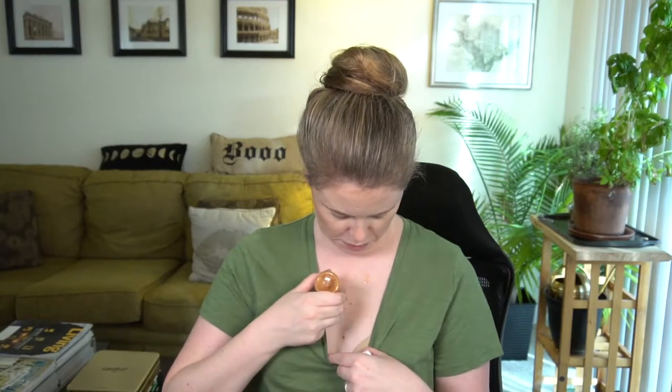I also have this African Botanics Shimmering Gold Oil that I got in a FabFitFun box and forgot to use earlier. It doesn't have a strong amount of shimmer, but it smells nice. It might be a little too subtle for Halloween — I might go in with something a little bit more luminizing.